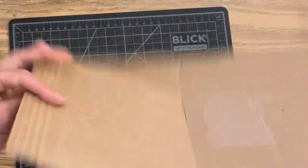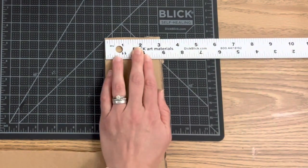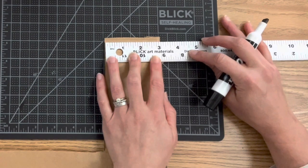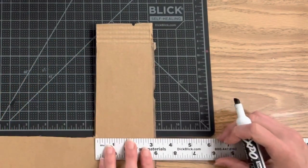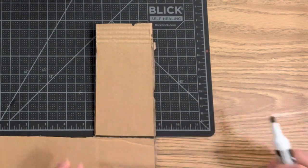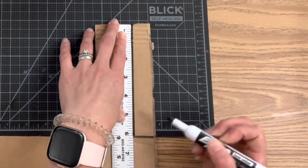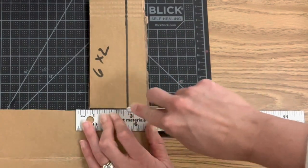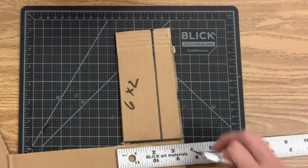Now that we have the back of our box, we need to cut all four sides. Because it's a square, I'll be measuring two inches by six inches so I have four tabs that create the four edges and make it three-dimensional. Having a plan going in is important — know your measurements before you start cutting. I just randomly picked two inches; you could make a deeper box and do maybe three inches. Luckily cardboard is very inexpensive and readily available.